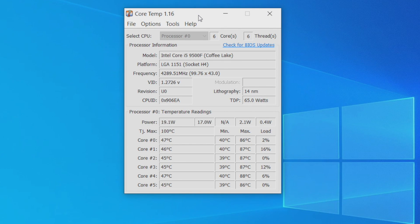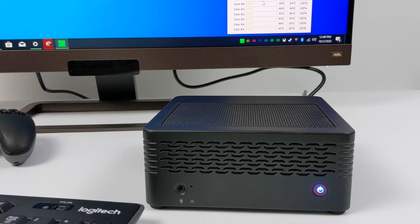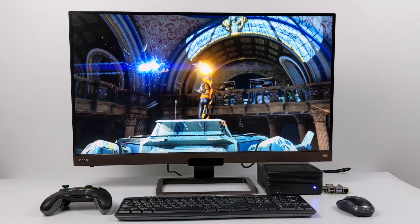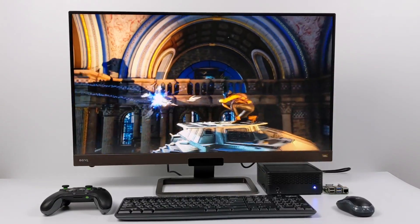Before I wrap this video up I did want to talk about temps, fan noise, and power consumption. The highest I saw the CPU go was 88 degrees Celsius. I think it's doing a pretty good job, but the fan curve can definitely use some tuning. When it hits about 84 degrees Celsius the fan ramps up for a second and then cuts right back down — I wish it were a smoother curve. It has a flutter to it going up and down real quick. Under normal tasks you really can't even hear this thing. As for power consumption I tested at idle, 4K video playback, and 1080p gaming using a kilowatt meter from the wall. Overall this is an awesome little mini PC — one of the best pre-built mini PCs I've ever tested on my channel, and it's absolutely tiny.